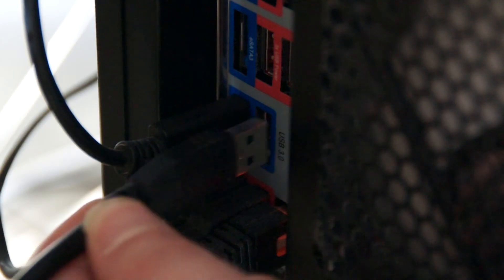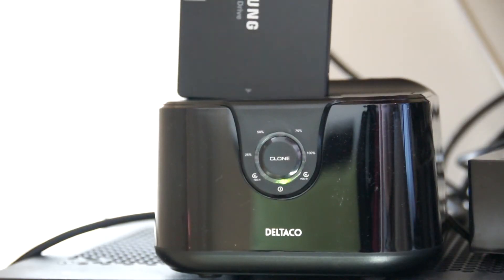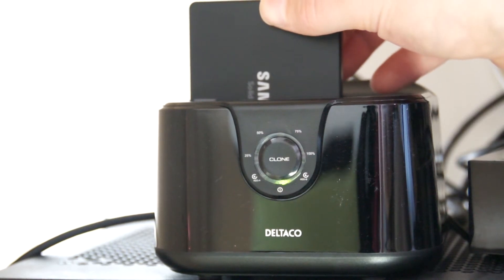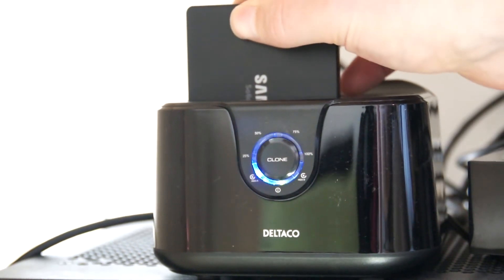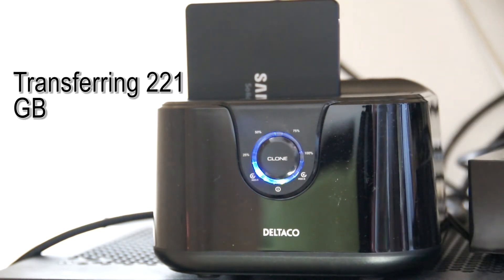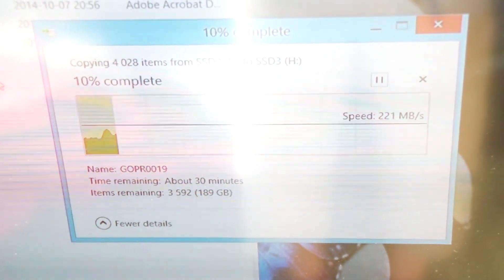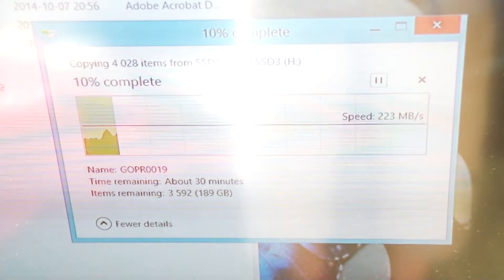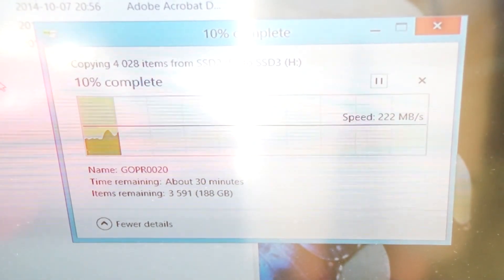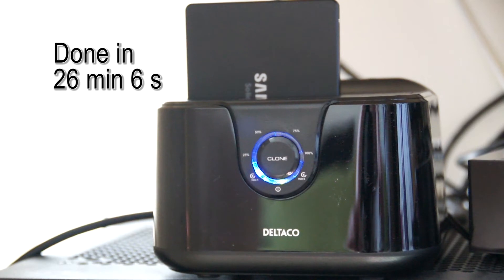I connect the docking station to my computer and insert the new 500GB disk into the docking station. A green light indicates it's on, a blue that the disk is connected, and a flashing blue light that the disk is working. As this is not a system drive, no special program is needed to transfer the data, and 221 gigabytes was transferred within 26 minutes and 6 seconds.